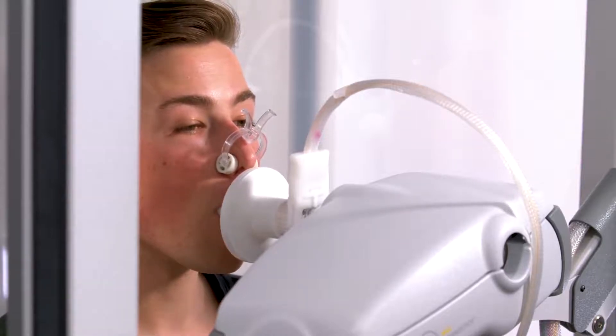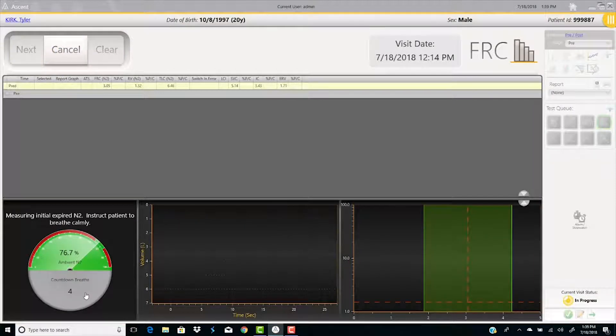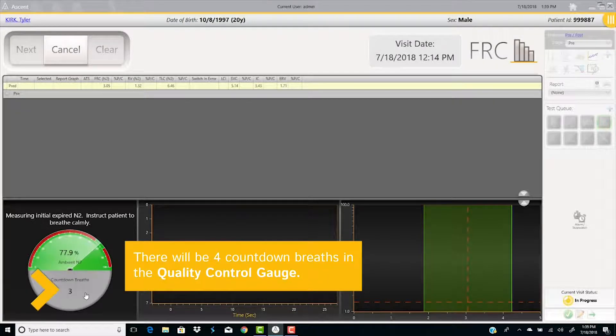Have the patient put his lips tightly around the mouthpiece and put the nose clip on the patient. Select Start and have the patient breathe normally. There will be four countdown breaths shown in the quality control gauge.